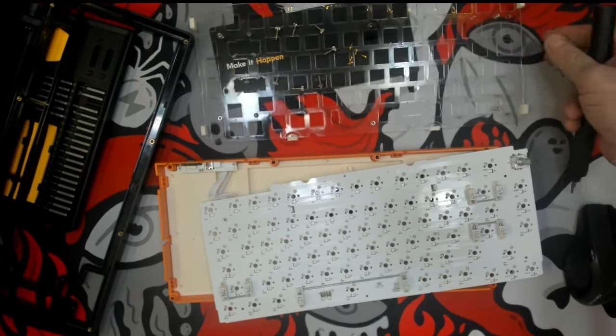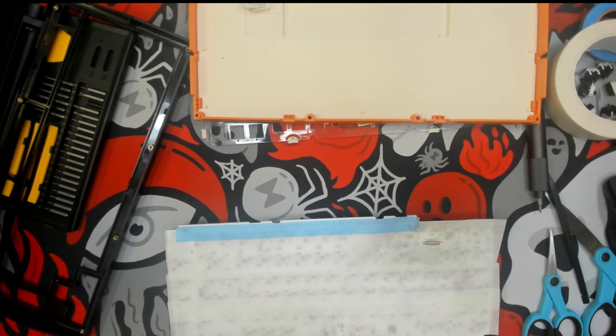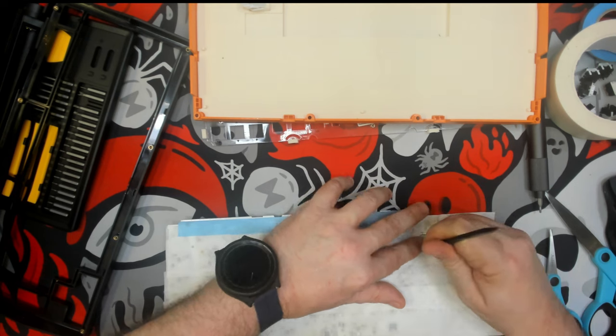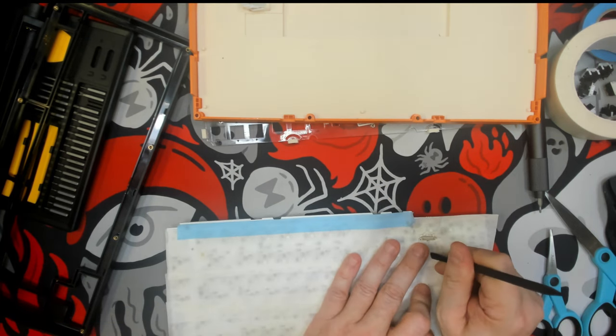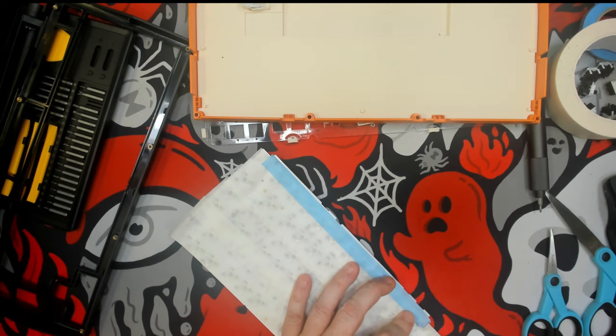After doing that I went ahead and did a Tempest tape mod, making sure to cut out for the JST connector holes as well as the holes for the battery cover — the battery cover and battery are all one piece — to ensure that they can clip back together.